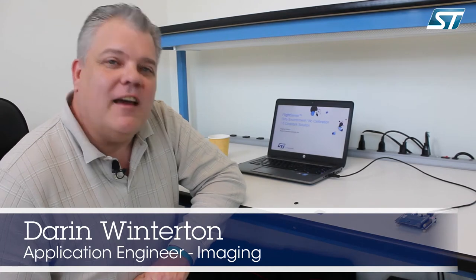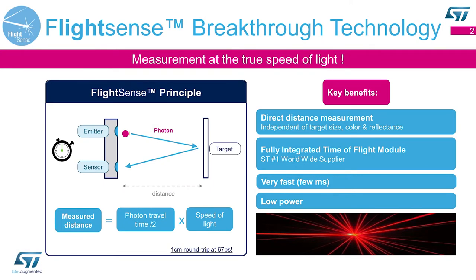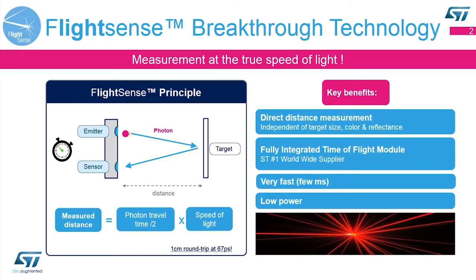Hi, my name is Darren Wenderton. I work for STMicroelectronics and I want to demonstrate a solution on how you can eliminate issues with running our time-of-flight sensor where the environment is very dirty, or you have a situation where you want no calibration needed in your factory. But before I get into that, I want to give a little background on our time-of-flight technology itself.